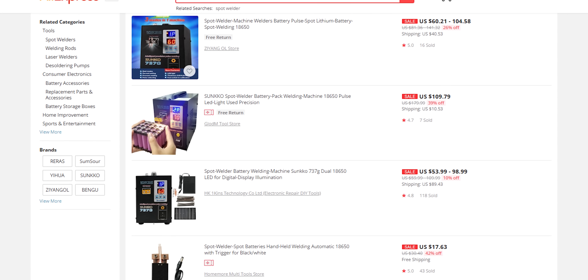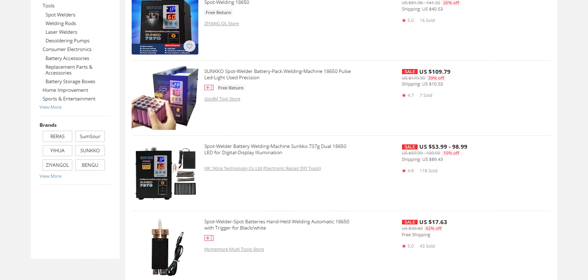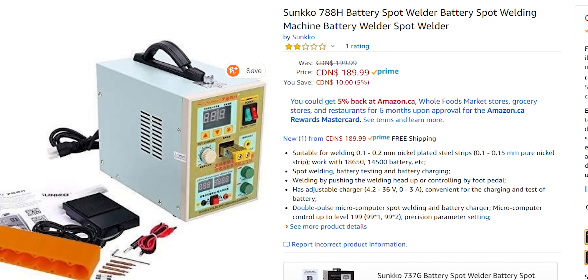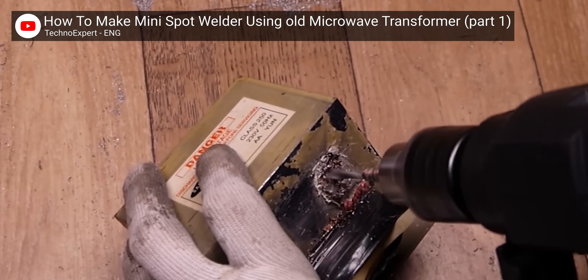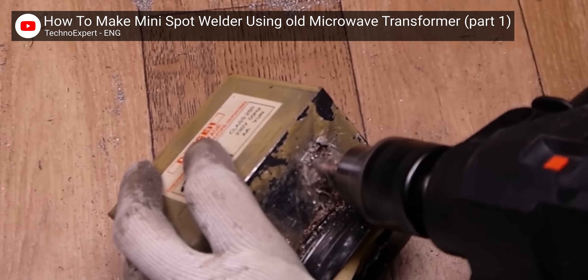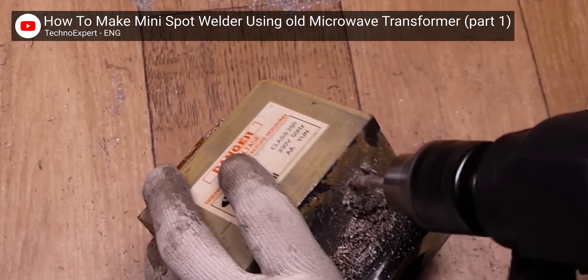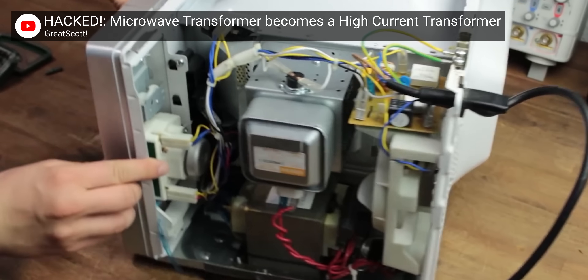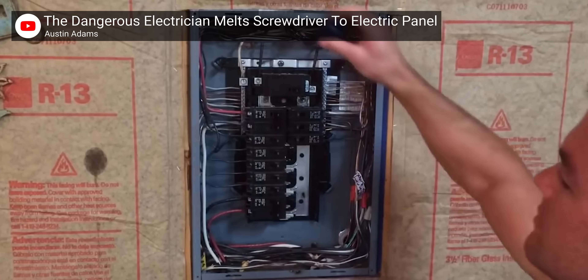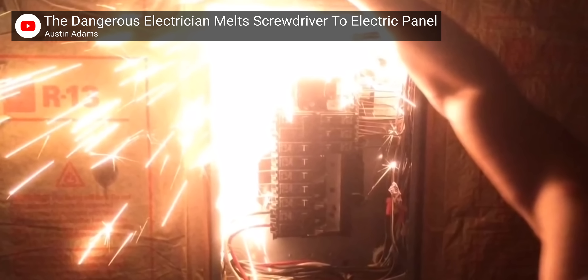There are a couple of other routes we could have gone for our project. We could have bought a pre-done battery tab welder from overseas, but we decided that given the relatively small amount of spot welding we're planning to do, we could DIY our own solution for minimal effort and probably less money. There are lots of examples of home-built spot welders using some sort of high current source, usually a power transformer harvested from a microwave, but we decided not to go down that route because it requires not only having to destroy a microwave, but also having to deal with live AC power, a danger we didn't feel like dealing with.